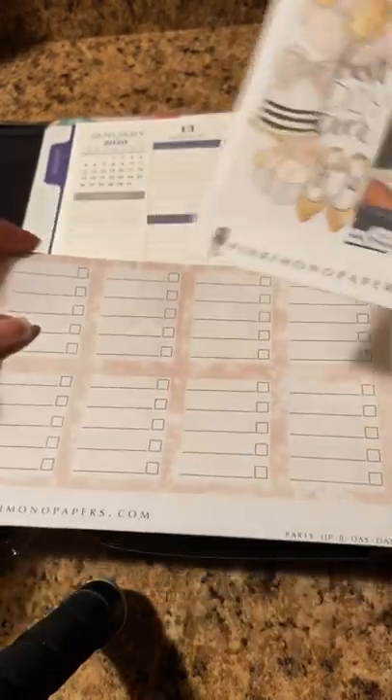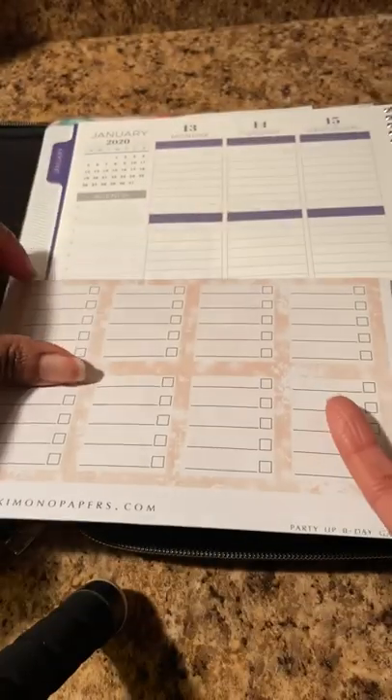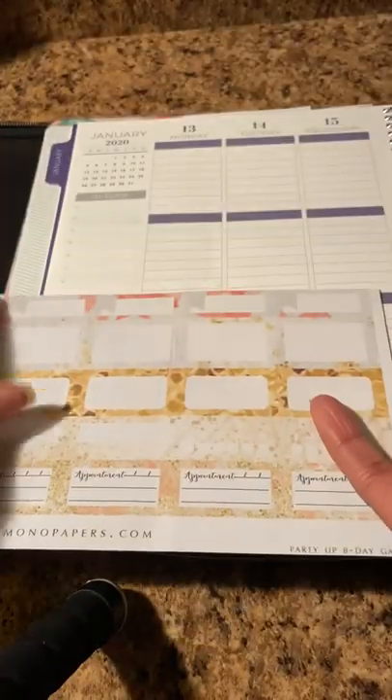So again, this is the Pink Kimono Sticker Kit — Happy Birthday Gal. These are full boxes and she also included some half boxes as well.